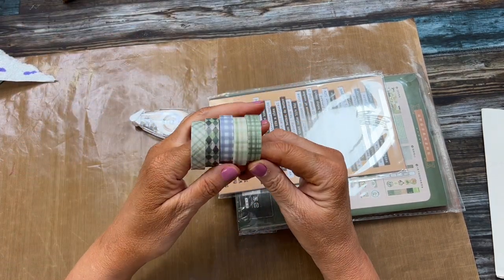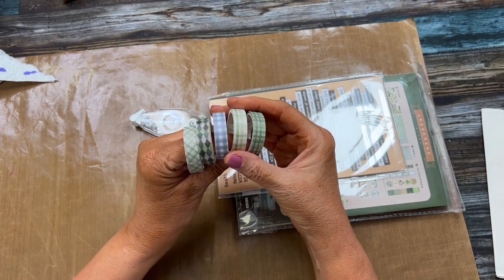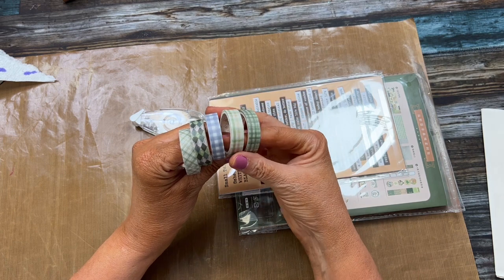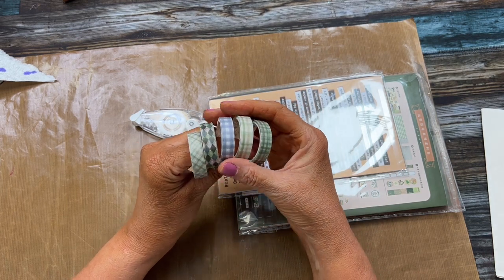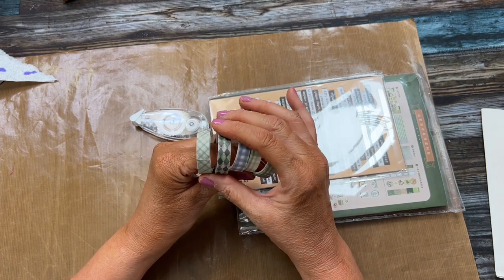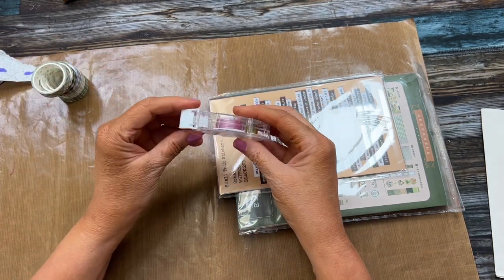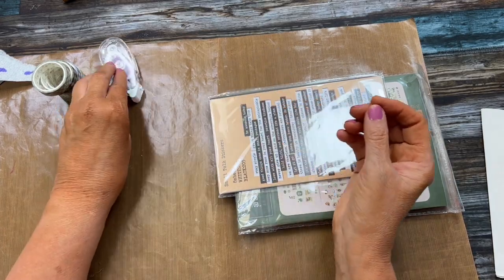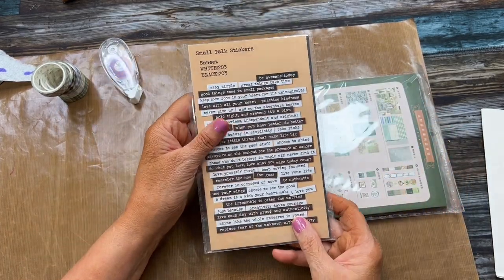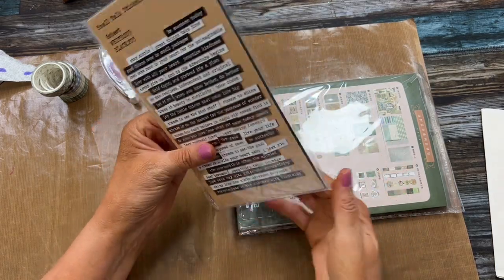You get five different washi tape rolls — I ordered the green one, but you can order different color themes. This is really pretty and I thought it was very vintage looking. You also get a tape runner and you get the small talk stickers, which I use frequently.